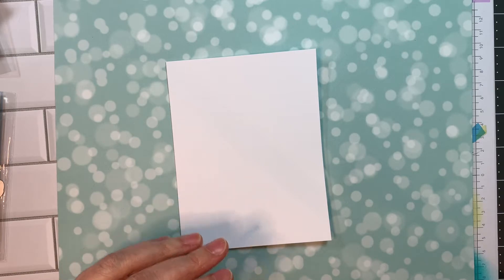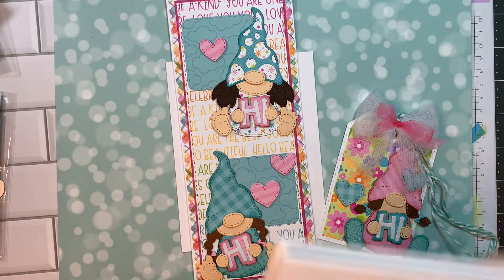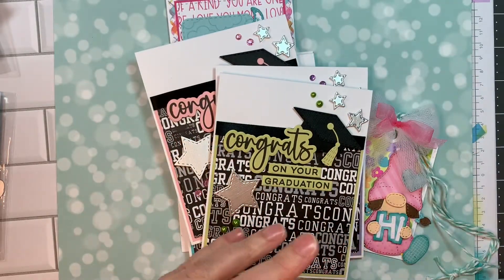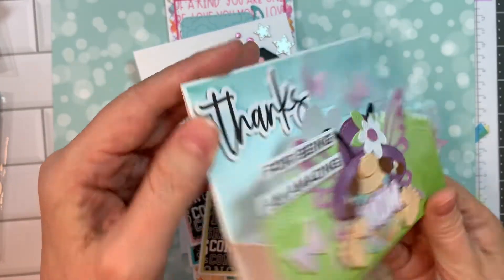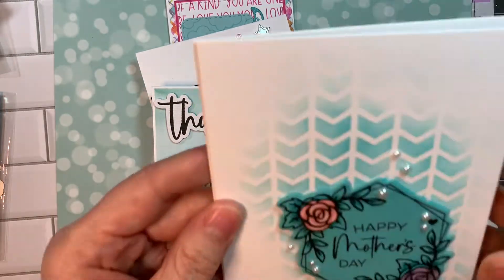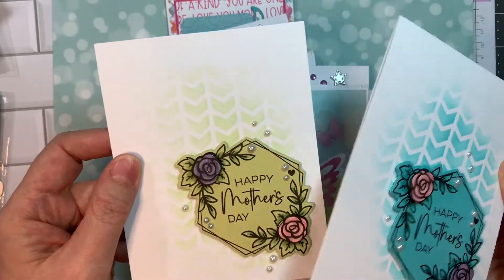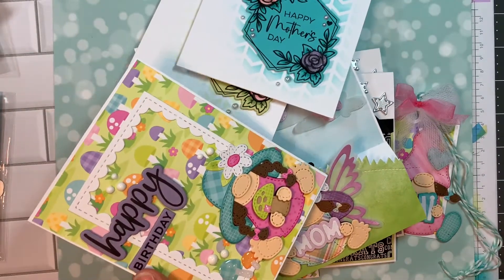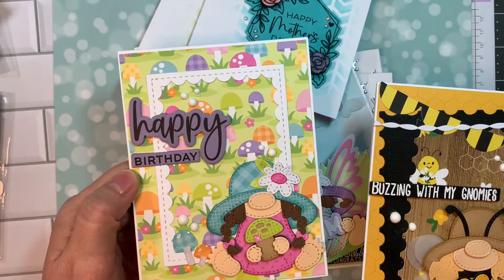Just quickly, I'll go through the cards I made for this release. Day one: an A2 size or slimline card with the adorable gnomes. Day two: I made a congratulations graduation card set — super fun stuff, and I have videos of all of these. Day three: I did a thanks for being an amazing mom, happy mother's day, and this is a box pop card like Jennifer McGuire showed us how to do. Day four: I used the freebies to make two mother's day cards — just with the freebie and our chevron stencil, fabulous. And for our hop, I made two cards using our gnome dies and the sentiment strips along with the happy hello.